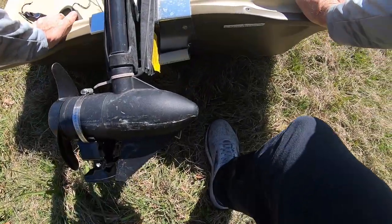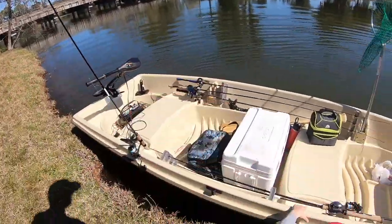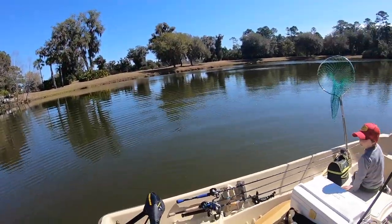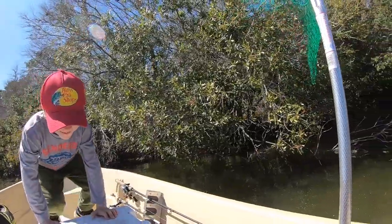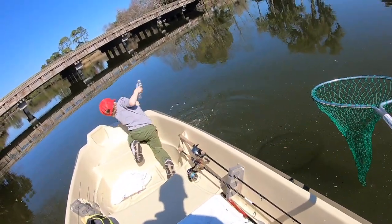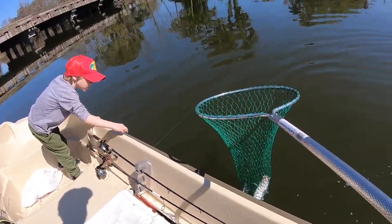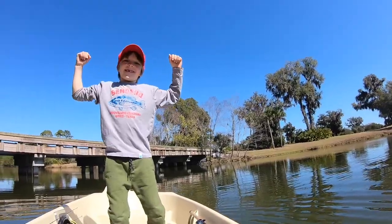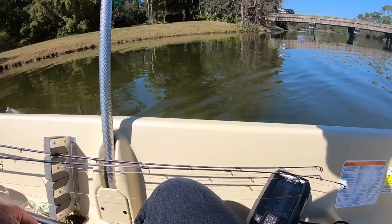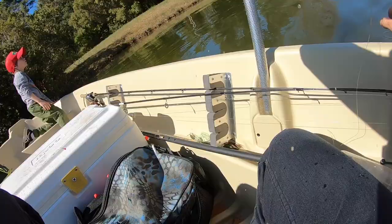We got the john boat packed to the gills and it's time to push. Nice — what happened son, grab it, jerk! Bring him over here toward me. Nice work — chicken liver got on the back, that's our meat right there, son!